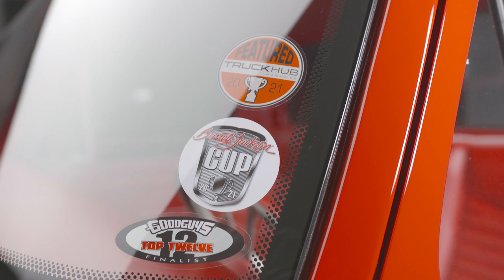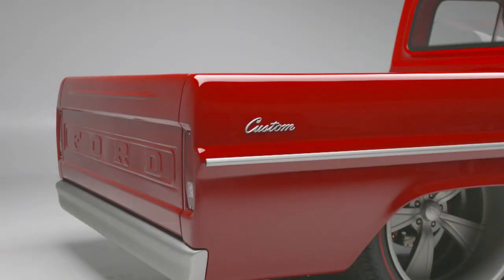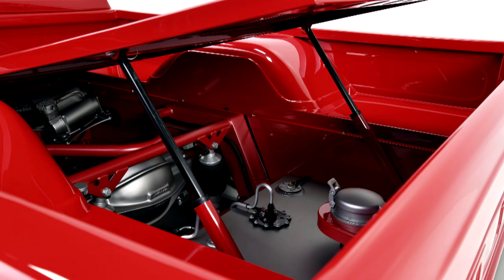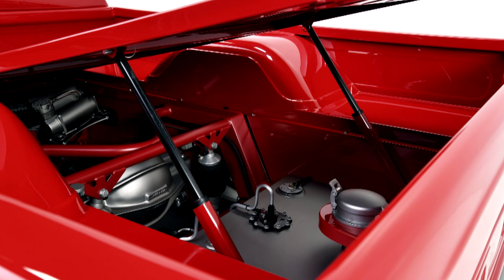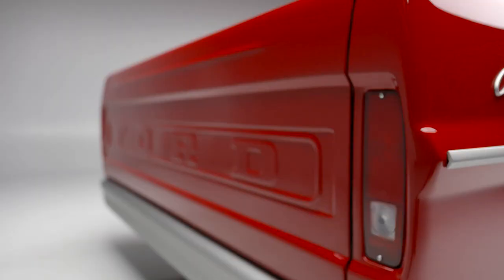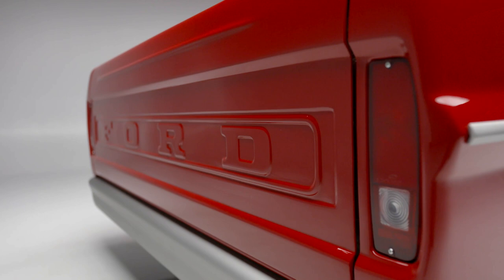We're looking at how they did the glass, and the more we stood there looking at it, the more we realized there isn't an inch on this truck that hasn't had something done to it. Look at this bed with the lift-out center — this whole panel just pops right out. You can see it's been tubbed.